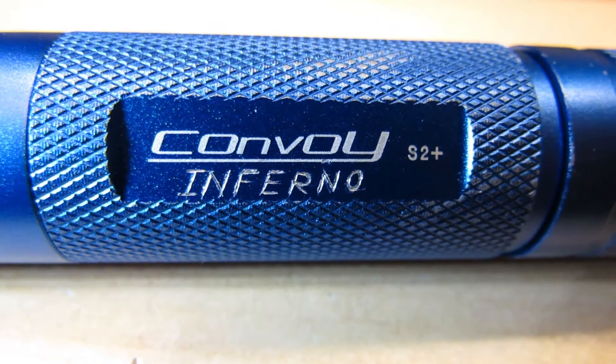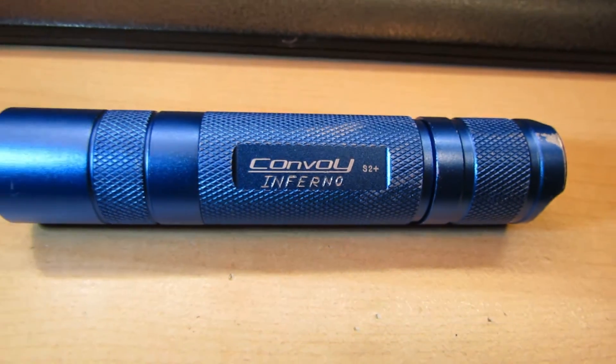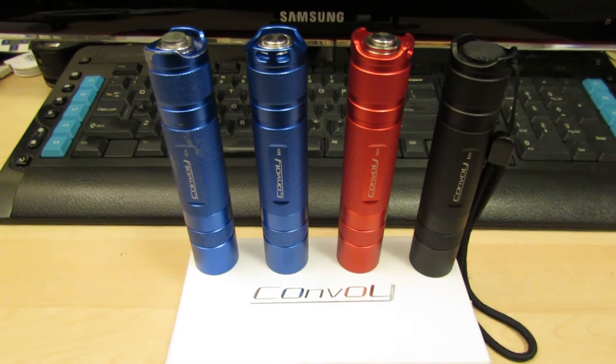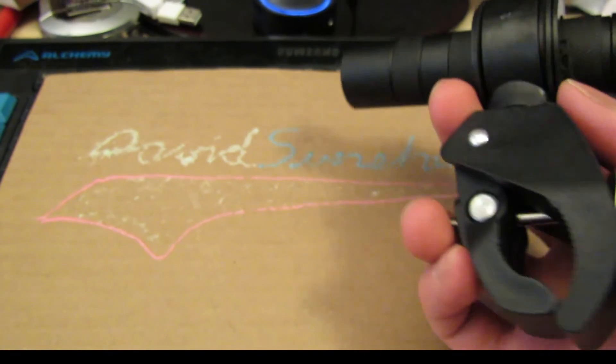The Convoy S2 Plus at 10 watts is still a pretty dangerous flashlight, but at 20 watts this thing is that much more dangerous. So be very careful with it. It's rightfully named the Inferno — there's no other flashlight out there like it because it's too damn powerful. But if this is what you're looking for, that's how I've done it.